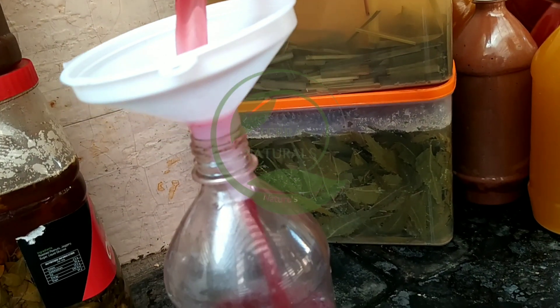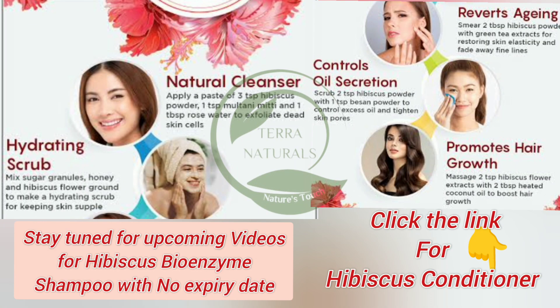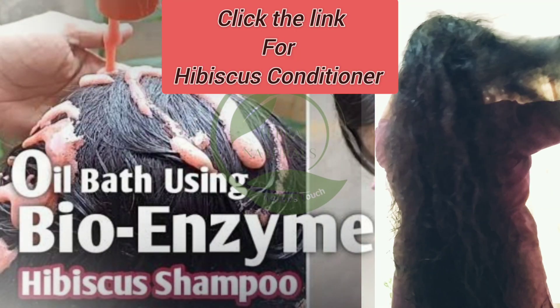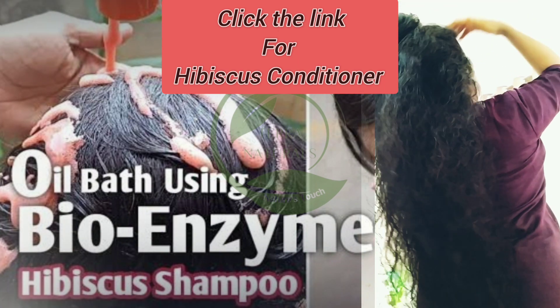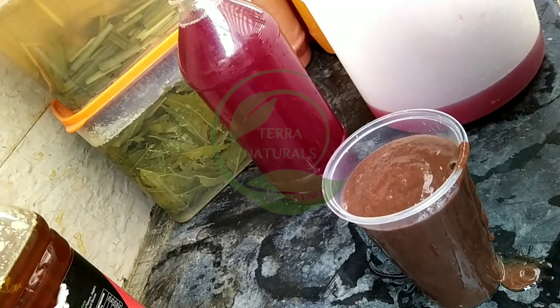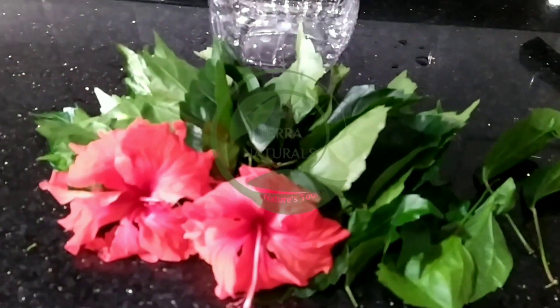Hibiscus bioenzyme is utilized in cosmetics for its exfoliating, anti-aging, hydrating, brightening, anti-inflammatory, collagen-stimulating and acne-fighting properties. It is incorporated into hair care products for its ability to nourish the scalp, strengthen the hair follicles and gives shine and smoothness. It is an eco-friendly alternative to conventional household cleaners and it is used as a fertilizer. It promotes health and growth of the plant.